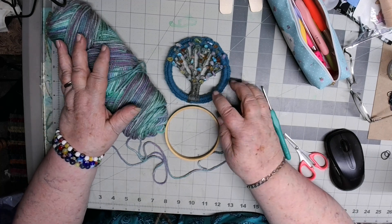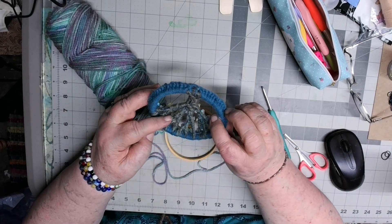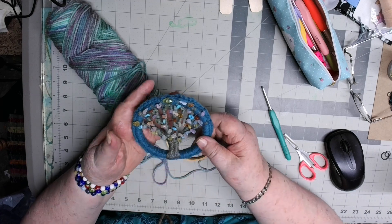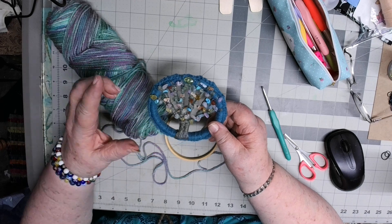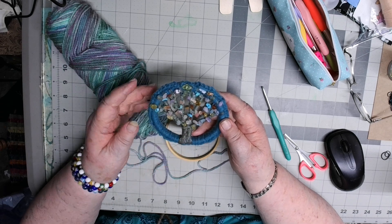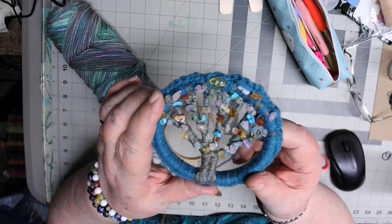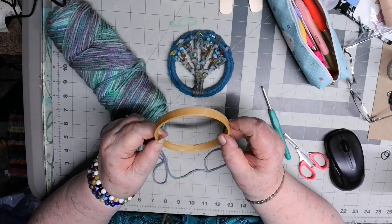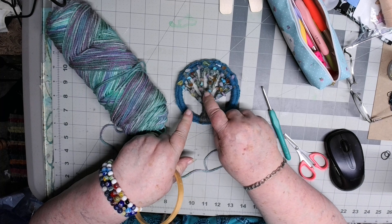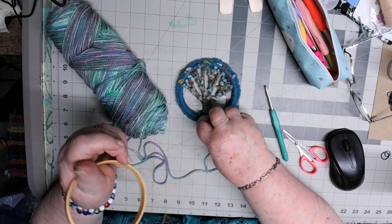Hello everyone, Lizzie Brewer here. Today I'm going to show you how I do this tree of life. I have a necklace with a tree of life on it with little chakra stones — it's made out of wire wrapping and it's so pretty. I wanted to try to do one in textile style using yarn. I used a four inch embroidery hoop for this one, and once I find a larger hoop I want to make a larger one to get even more limbs and twigs.